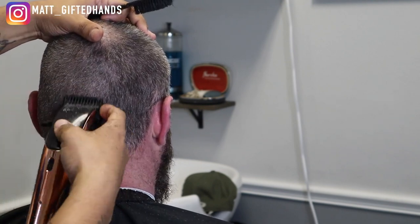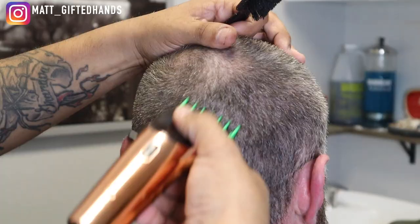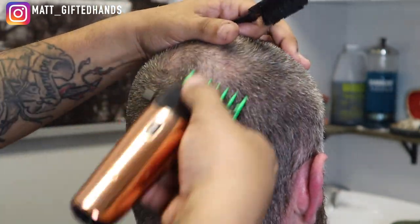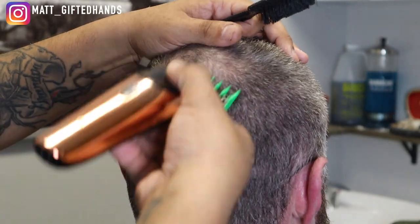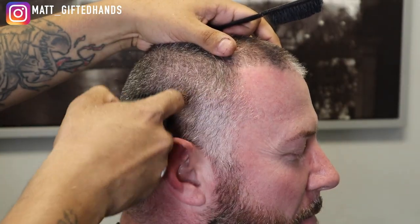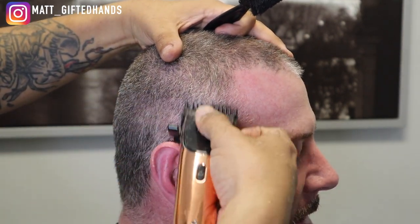Number one on the sides, we're going to take it pretty high. After you do the number one with the lever closed, you put it in the middle, then all the way open. And then what I'd like to do is take my one and a half guard and blend that right into the number two. What you do to one side, you're going to do to the other — taking that number one pretty high up.